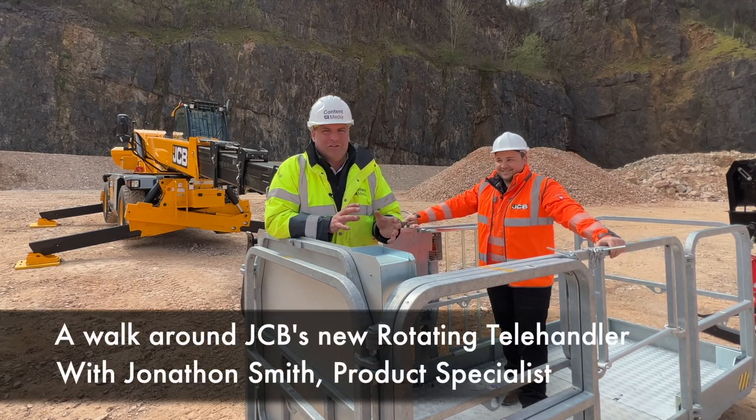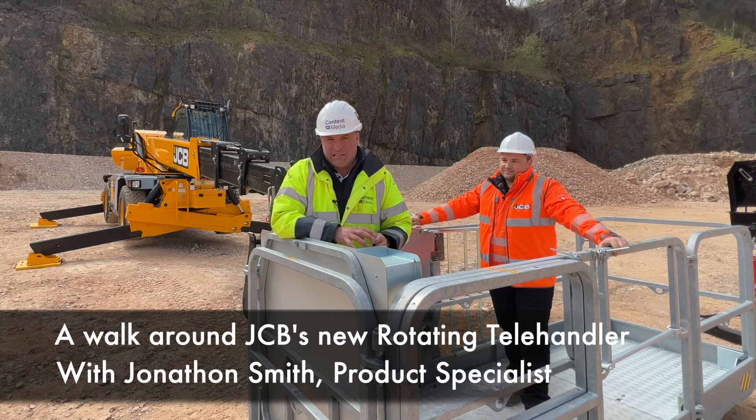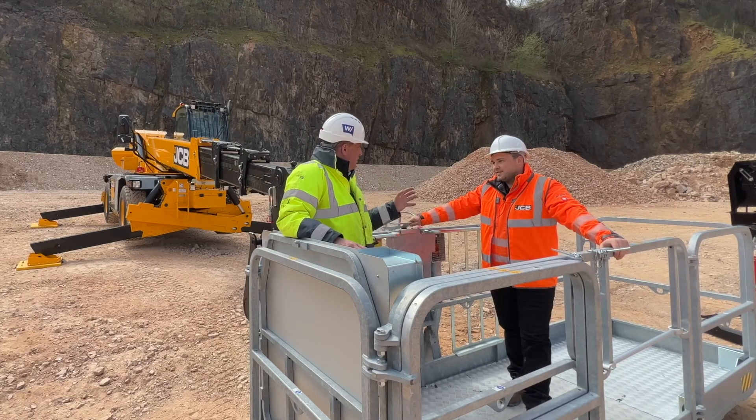Hi, I'm Peter Haddock and I'm here with Jonathan Smith, who is the product expert for the new rotating telehandler we see behind me. Jonathan, what is this model and it's just been upgraded to Stage 5, hasn't it?